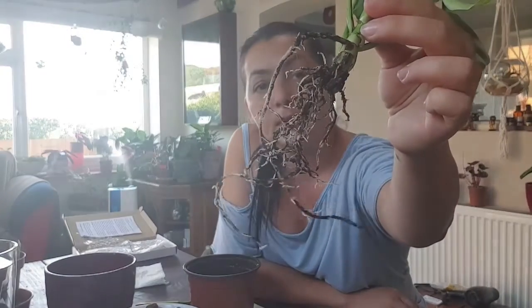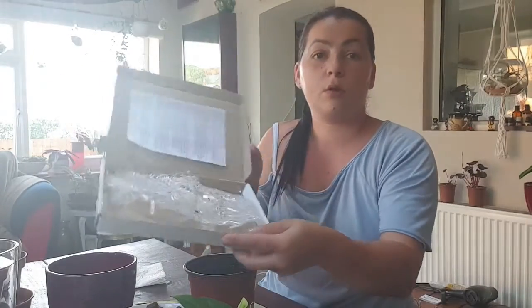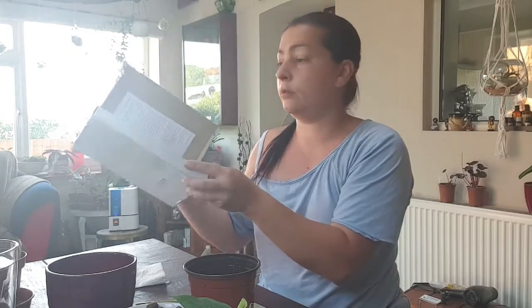I've tried to clean the roots as best as I could but there's still some soil on them, but that's alright. It was delivered in this box with instructions and it was in the mail for two days, but it's in really good shape.